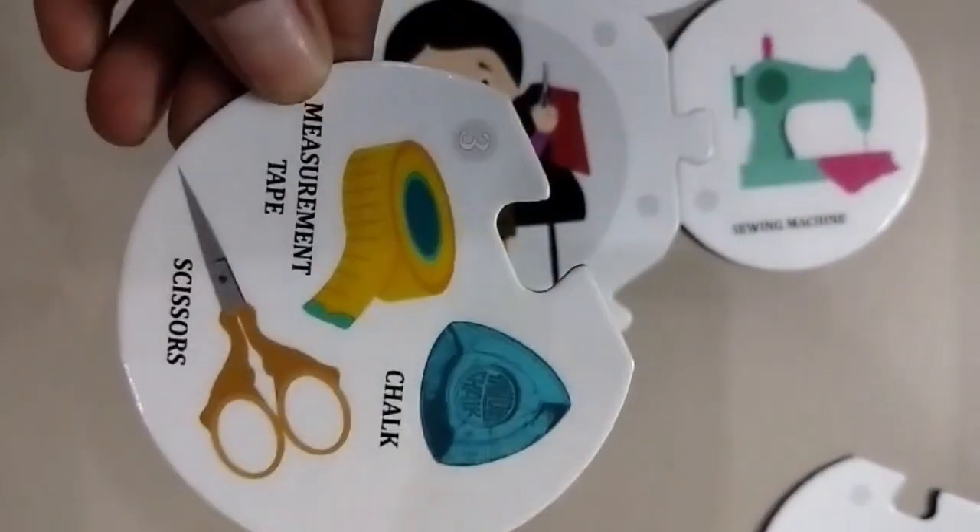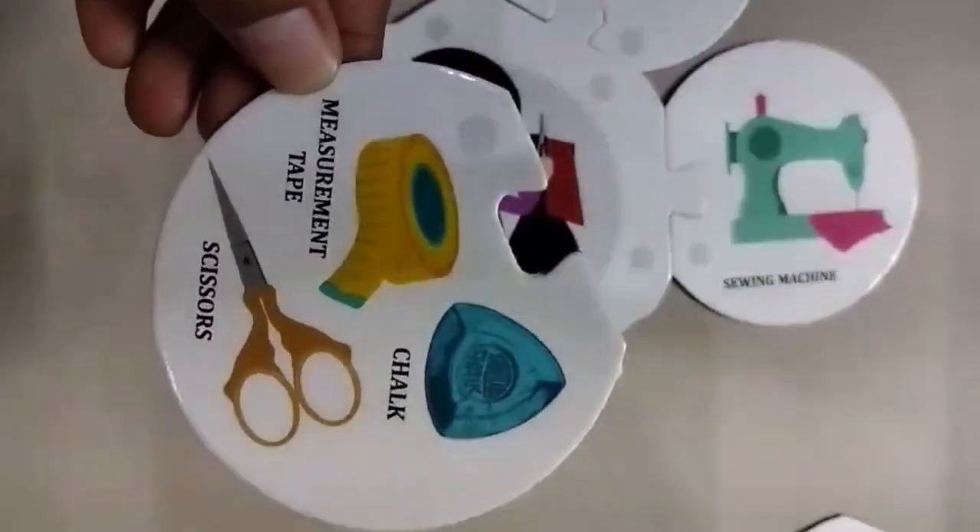These are the measuring tape. It's measuring tape, measurement tape, chalk and scissors.